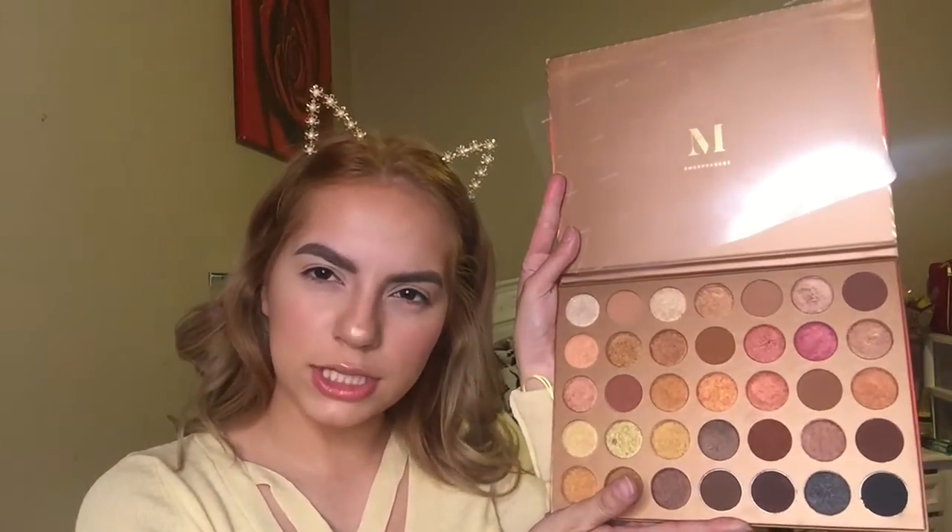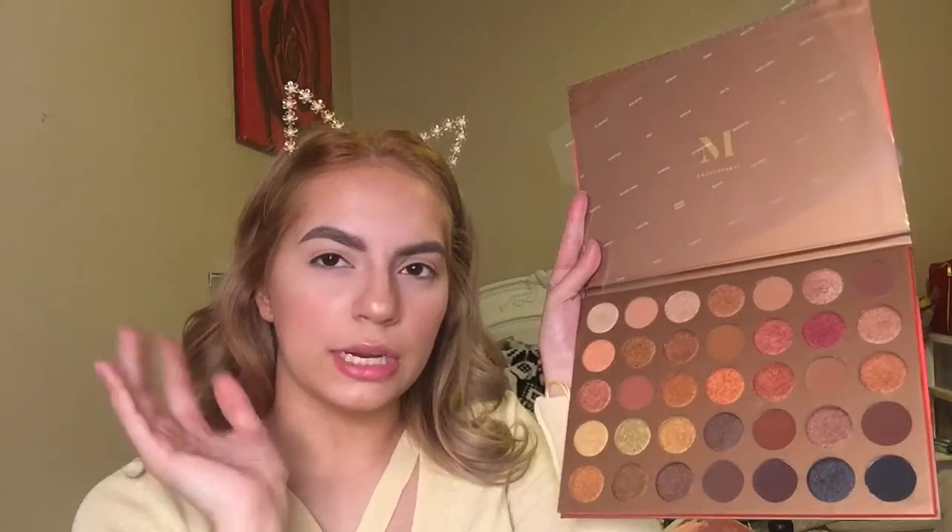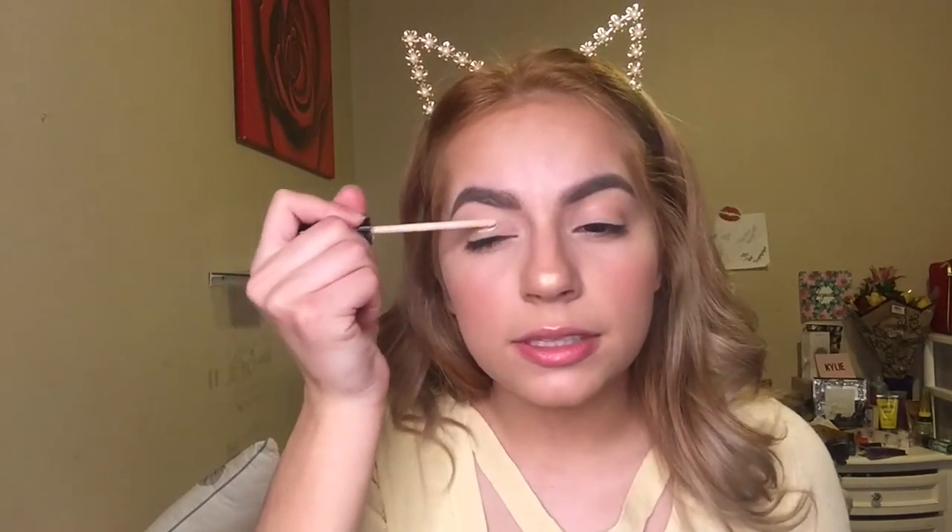Should I swatch these? I should. I should have a video of me just swatching my eyeshadows — an eyeshadow swatch video. So like always, I'm gonna go ahead and prime my eyelid using my Fit Me Maybelline Concealer, and take a little bit of powder.